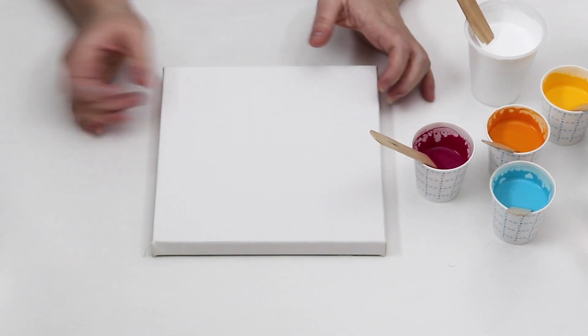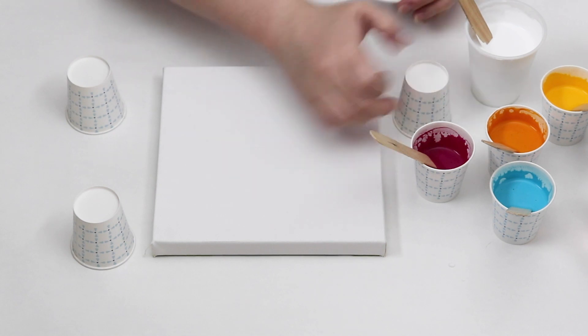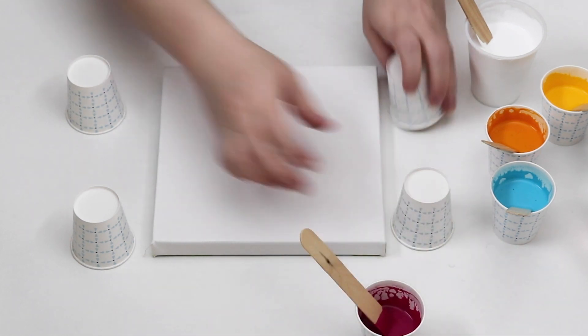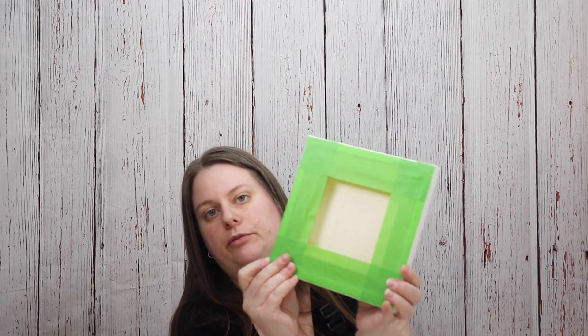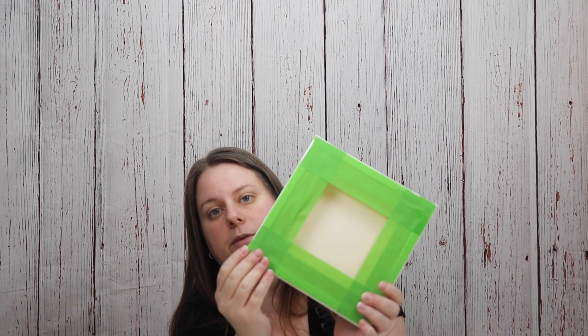Now that I have my paint mixed up I'm going to prop my canvas up on my cups. One of the things I like to do beforehand is just tape off the back - this helps keep it a little bit cleaner, and if you finish it with resin the tape helps get the dried resin off the back a little bit easier. Even if you have larger resin chunks you may need a Dremel, but doing it by hand is really hard. The tape keeps it nice and clean and you can just peel it right off when you're all done.